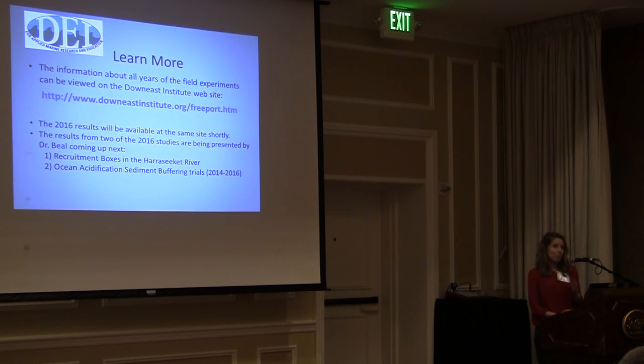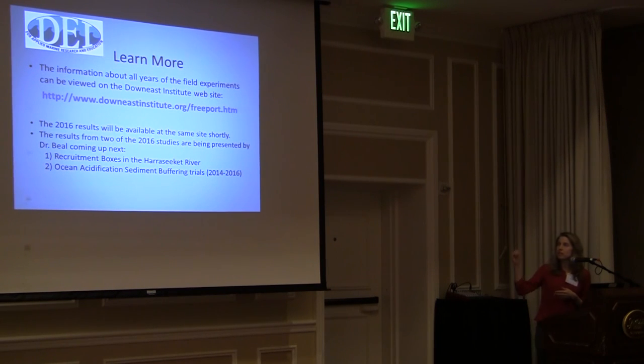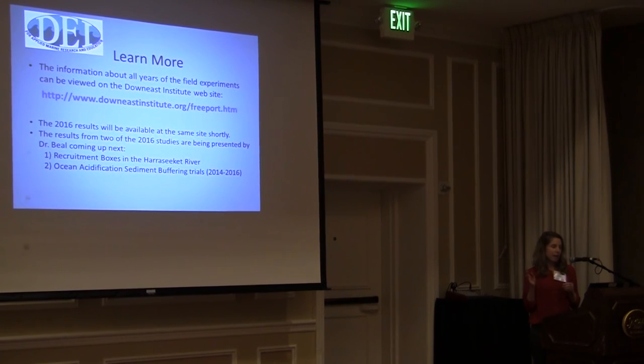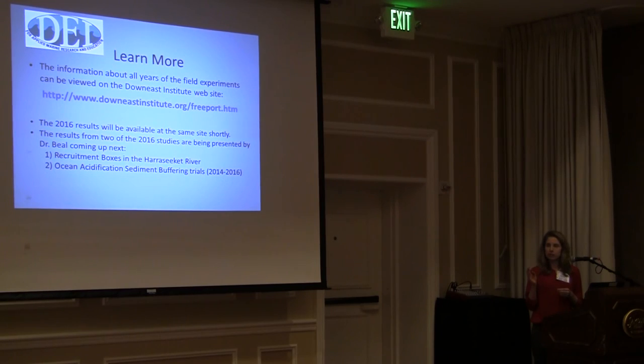More in-depth information beyond this general overview can be found at the Down East Institute website, which has information from all the years these experiments have been going on, and will be updated soon with the 2016 results. Dr. Beal will now be talking in more depth about two of the different experiments: sediment buffering and the recruitment boxes in the Harasekit River.